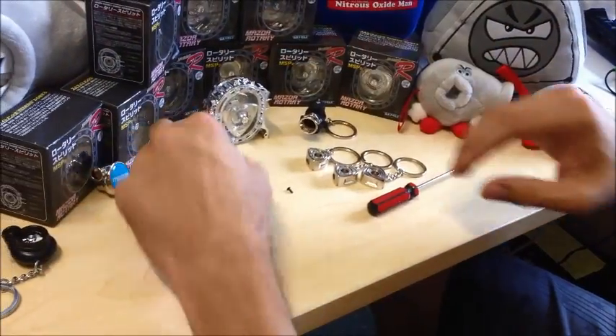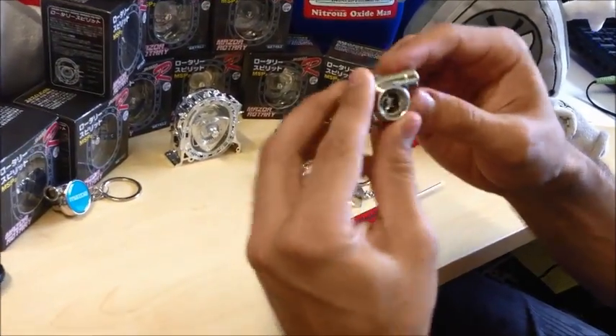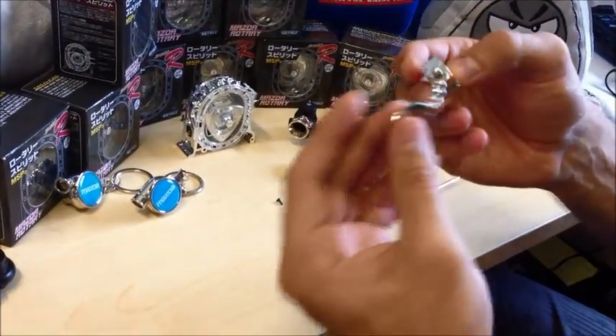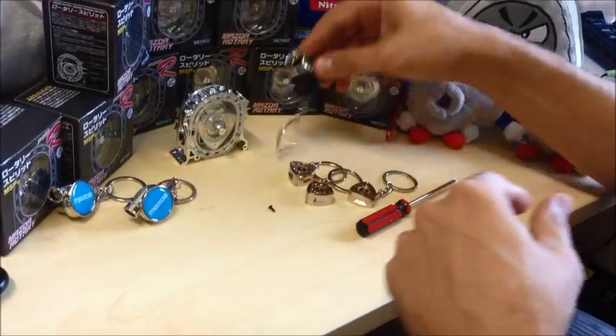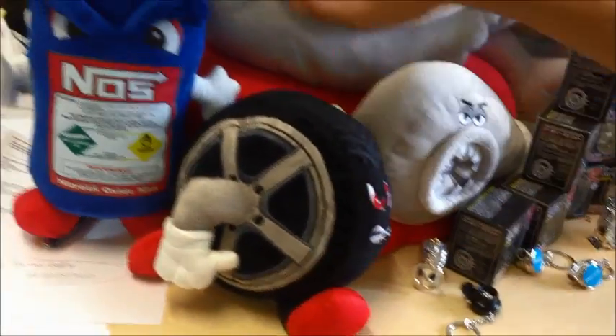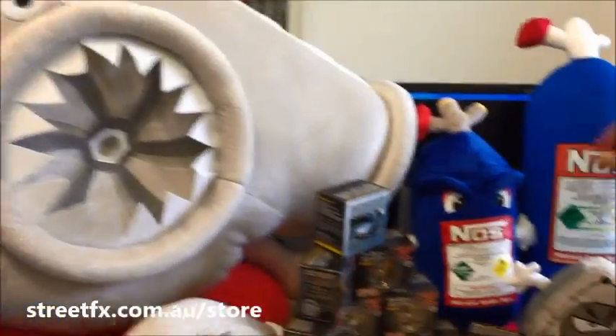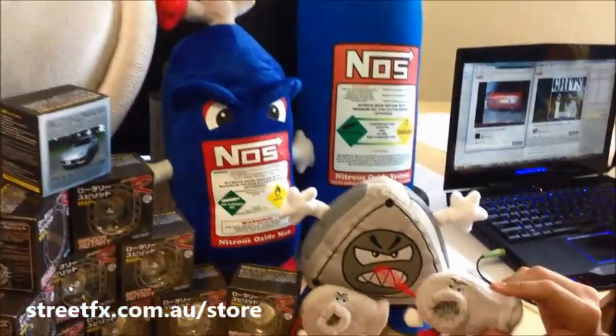Don't forget, we also have little Mazda turbos which you can blow in — they spin — as key rings. Little baby rotors as key rings as well. Blow up valves, the Turbo Timmy, the Hell of Plush Harry, Nitro Nick, the most ridiculously large turbo charger, and some little baby turbos here as well.